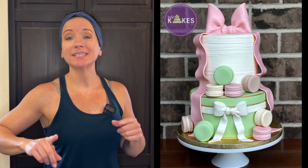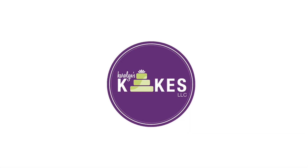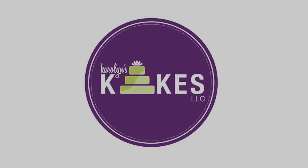In this video, I'm going to show you how to decorate this Laudre macarons cake. Hi, it's Carolyn. If you want to learn how to bake and decorate amazing cakes, I would love for you to join me by hitting subscribe and the bell. If you want to skip the intro and get right into the video, there are chapters linked below.